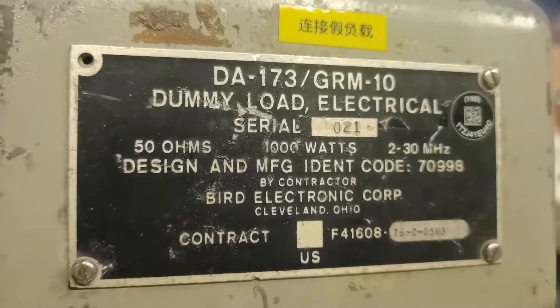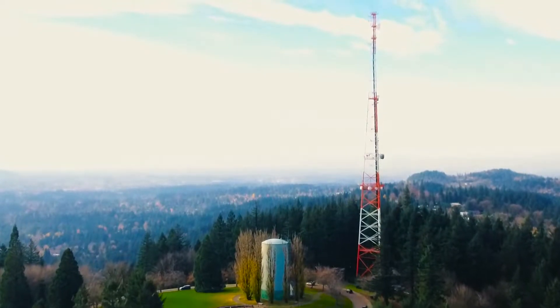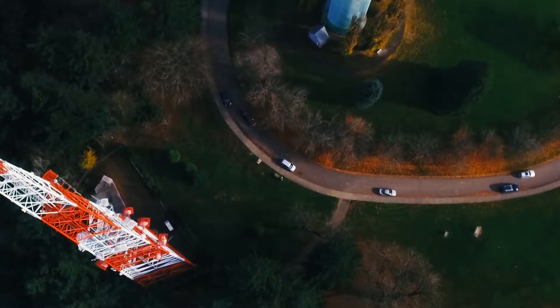The dummy load used in this video is the one kilowatt oil-cooled type. The second question is: why not use an antenna instead of a dummy load? It is mainly because if an antenna was used in the test, some unwanted radio signals will be transmitted and it could cause severe interference with other devices or technologies. However, with a dummy load, you can test the radio transmitter without worrying about complaints from local radio administrations.